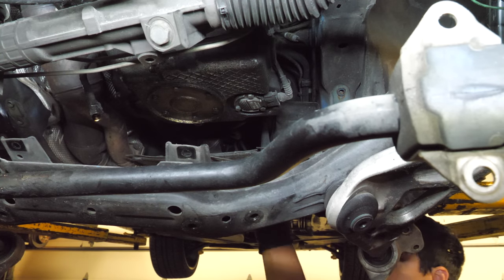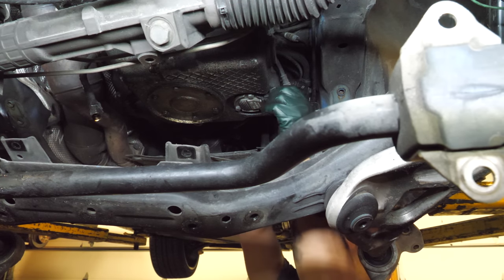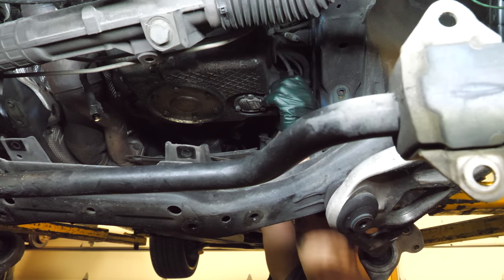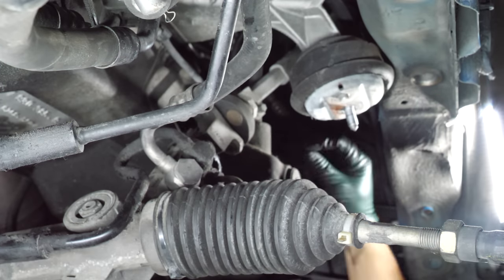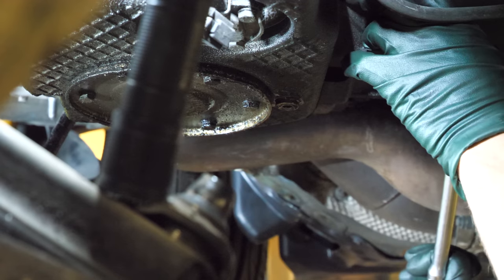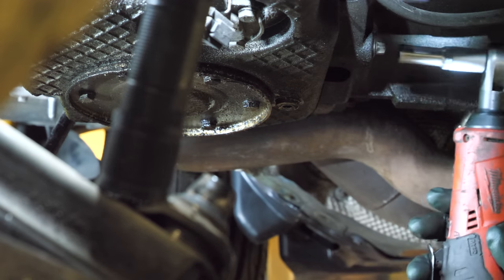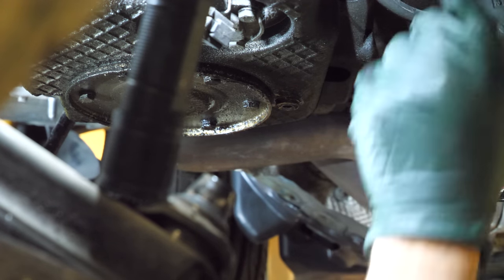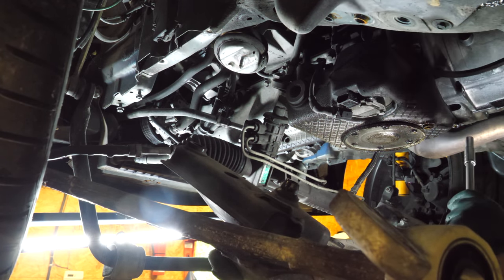Let's get the oil line out of the way. Now unplug the oil level sensor. Now we've got some bell housing bolts. At this point I think all that's left are the 10mm bolts that hold the pan to the engine, so we're going to just start zipping those out.